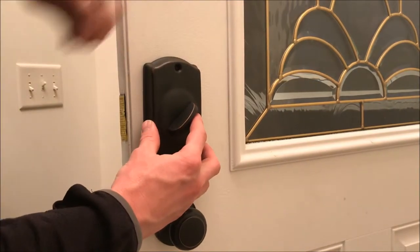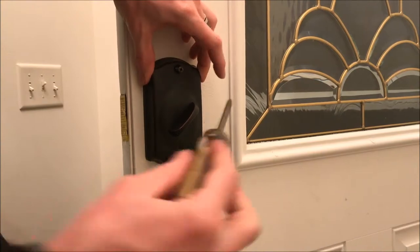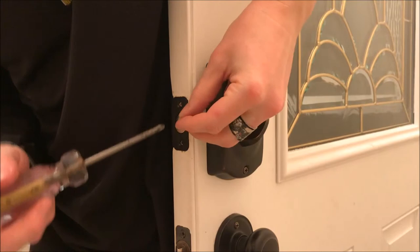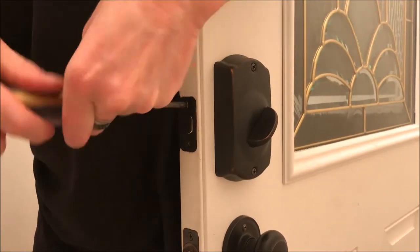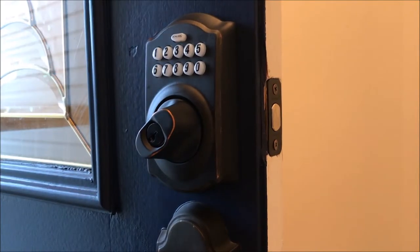Take the provided screws and install the cover plate. Now we'll install the final screws onto the face plate.